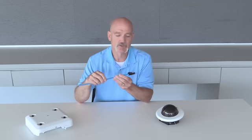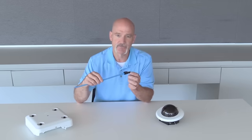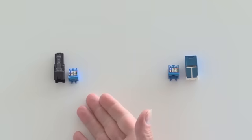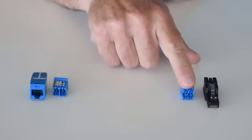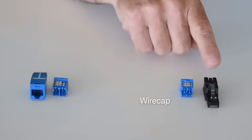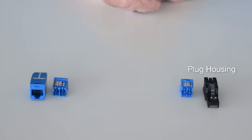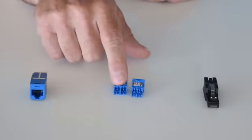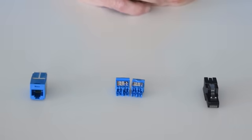Let's take a closer look at the plug itself. The two-piece compact design of the field terminable plug consists of the wire cap and the plug housing. The wire cap is of a TG format or footprint.